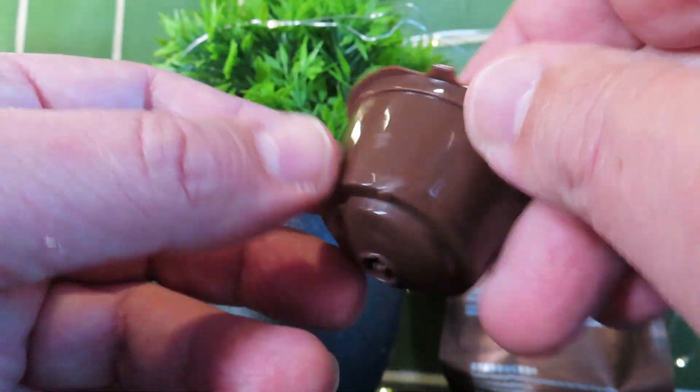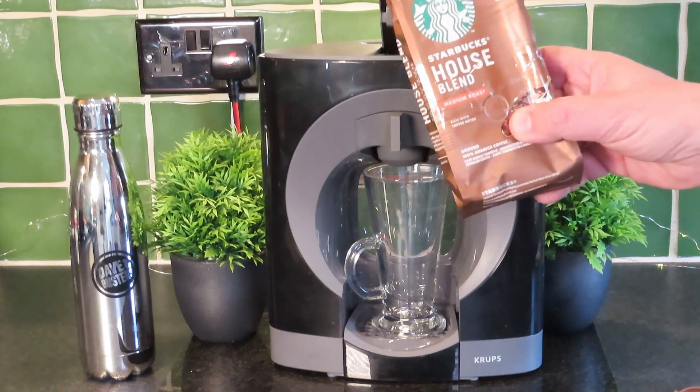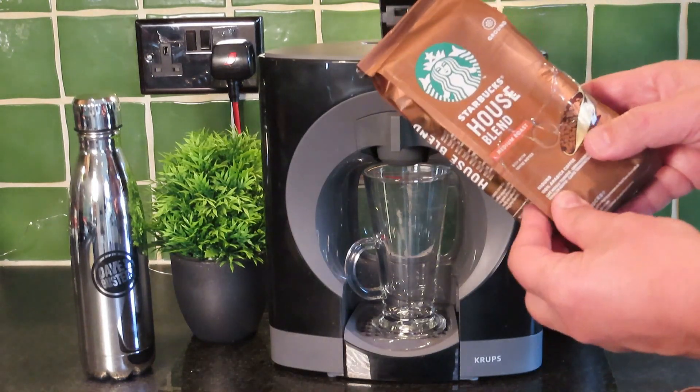I've changed my water and got fresh water in our Krups Dolce Gusto, and today we're going to be making the Starbucks house blend. If you get something like this, I'll put the links for this on Amazon below — it's a good price on a twin pack at the moment.